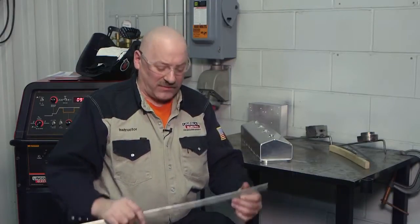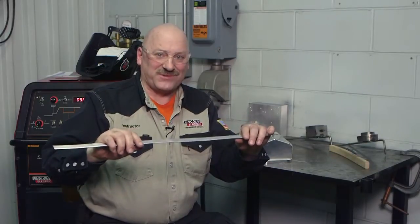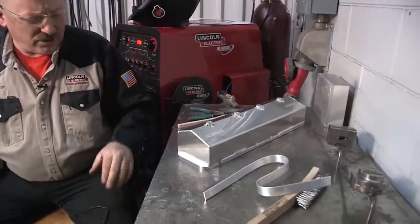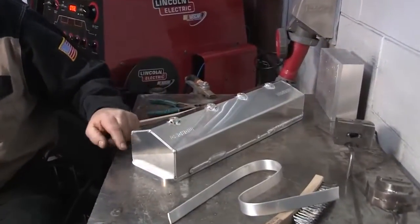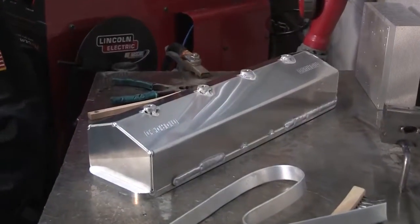Very seldom is aluminum used for structural applications when it's not alloyed, because there's not enough strength. This is an example of aluminum that is not alloyed — 99.7% pure aluminum, which we would use for electrical conductors. You wouldn't make a valve cover out of something this soft and ductile. The valve cover we're going to weld today is alloyed — it's a 3003, and there might be some 6061 bungs put in here, and also some 5052 on the rail on the bottom. So I actually have three different alloys.